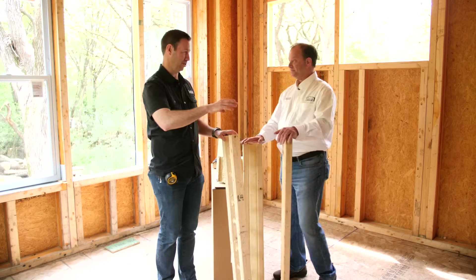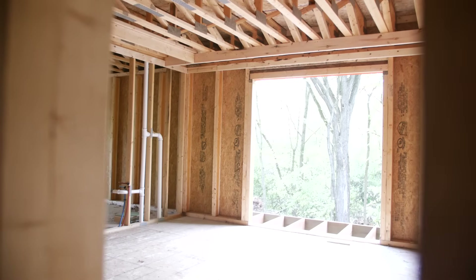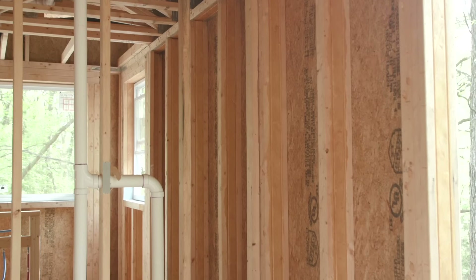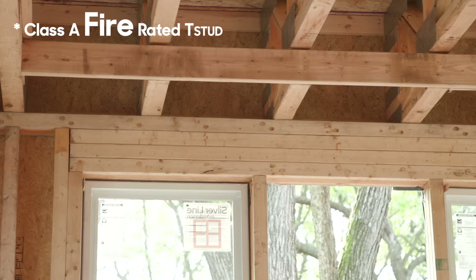When I look around the house, I don't see any color difference between bottom plates and studs. Are you selling pressure-treated, or how are we keeping termites, rot, that kind of thing from happening at the bottom plates? We're going to start treating all of our products with Next Gen — it's a four-in-one solution: rot, mold, fire, and termite all in one. You'll have the option to buy them treated or as plain T-Studs, so you could actually get a Class A rated T-Stud.